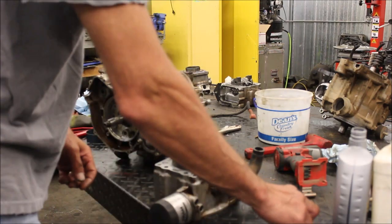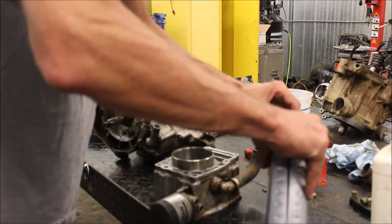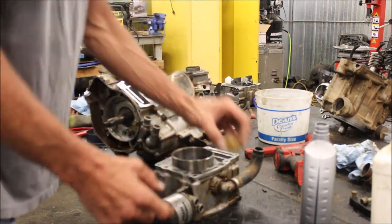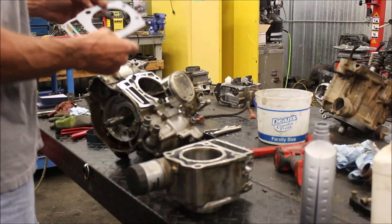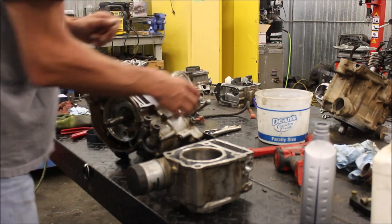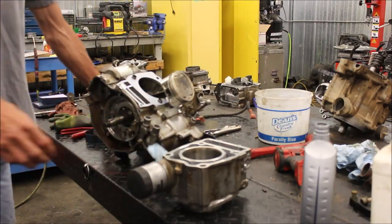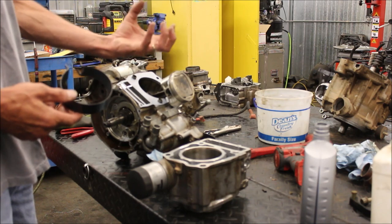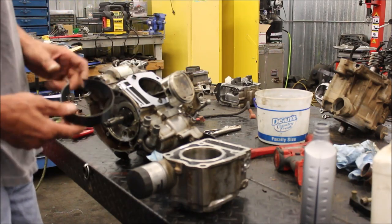Ready to slap this thing together. What I like to do is take a little oil and throw it in the cylinder — just kind of lube everything up so that piston slides in nice. Got my base gasket here. Now the fun part — doing this with two people is a little easier; one person, not so easy. I do have a piston ring compressor here, but sometimes I've been lucky using my hands — I've got a pretty tight grip. Squeeze the rings in and slide the jug on. I got lucky.